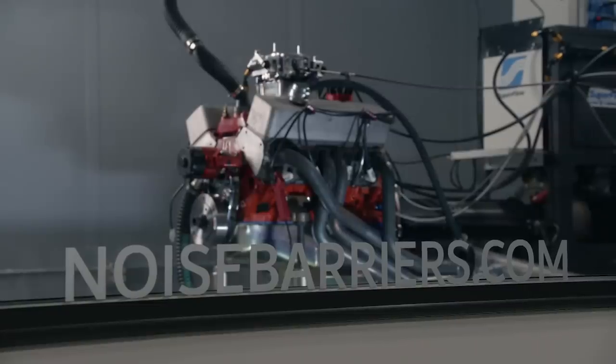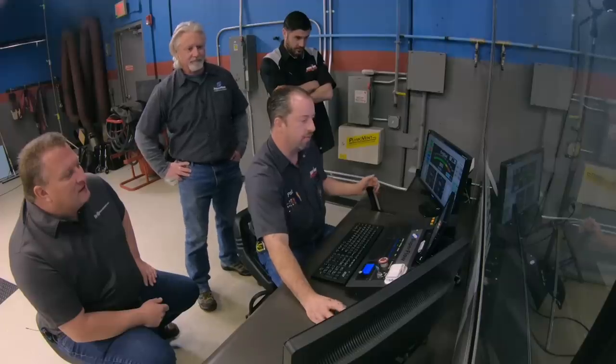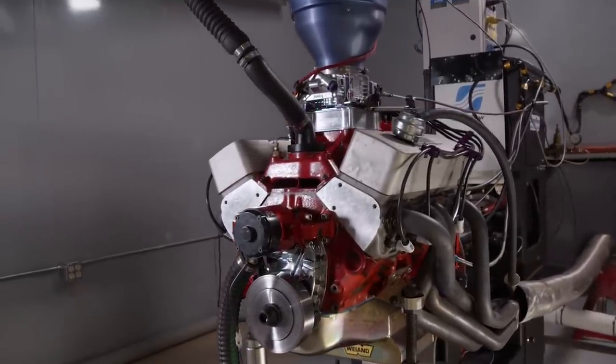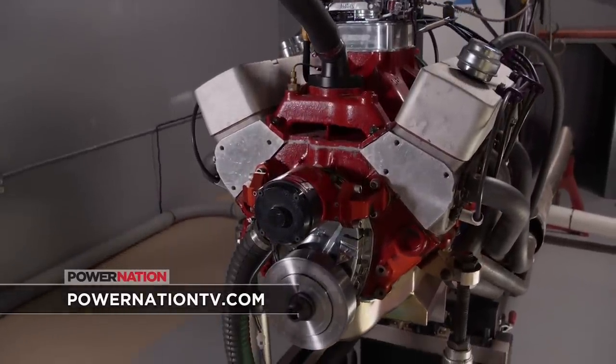All that's left now is to make the first dyno run with our new setup. Right away — noticeably quieter, by a bunch. Usually when we start the engine, people come running back because they know we're running. I kind of like that we're a little more secretive now. You can always open the door and fire it up — they'll come back. Now that we have a running dyno, we're going to make some power. For more information on anything you've seen today, visit PowerNationTV.com.